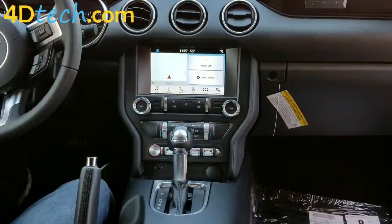Now you've seen how to install the 4-inch to 8-inch custom programmed plug-and-play SYNC 3 system from 4D Tech in the 2019 and newer Mustang. Thank you for checking out our video. I'm Scott with 4D Tech.